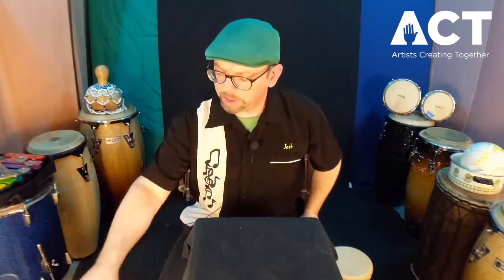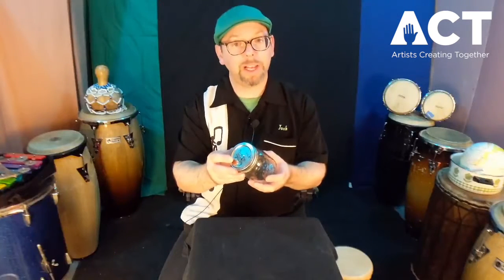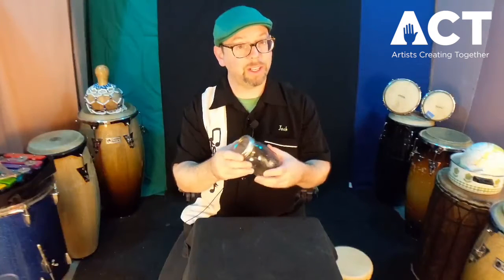We're going to do a quick and easy project today that'll give you a drum that you can be expressive on. You're going to just need a couple of things. One of those is a glass jar with a metal lid. You can use a plastic lid, but it won't sound nearly as cool. The glass jar and the metal lid by itself sounds like this.